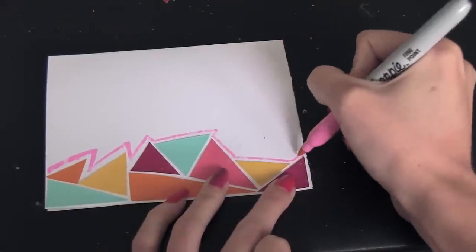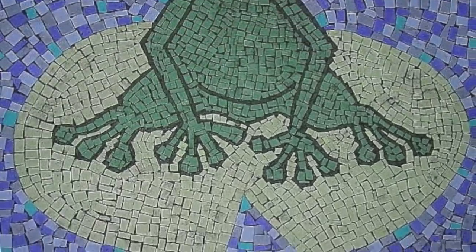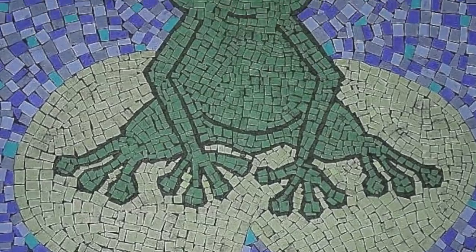You can also get very intricate with this. Here is a picture of a paper mosaic frog I created quite a few years back. It took weeks and hours, but I really love it and it was worth it.